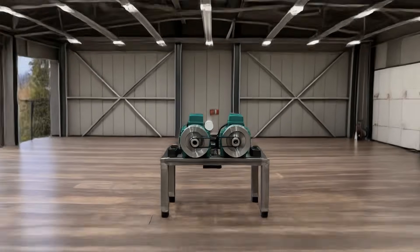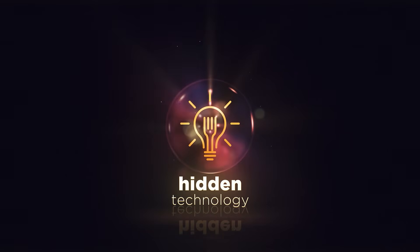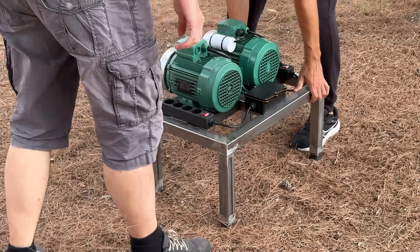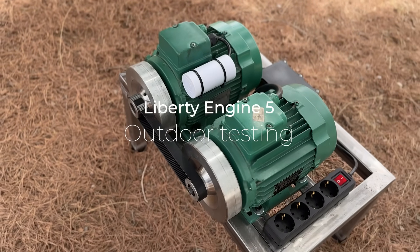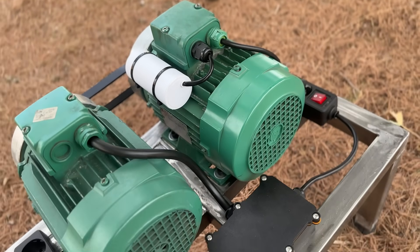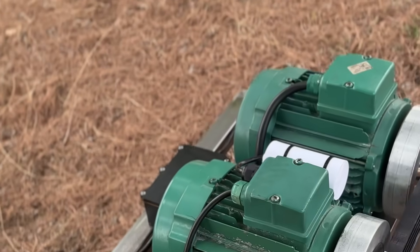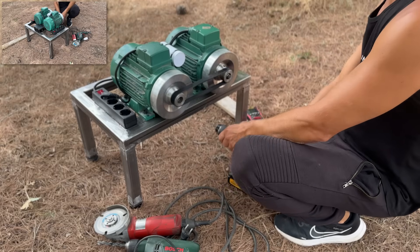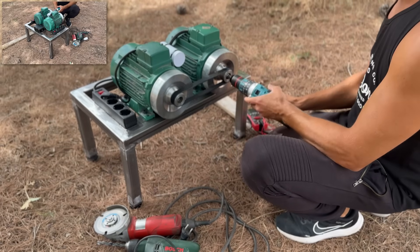We'll include links to the scientific literature in the description. For this test, we'll travel to a rural area with no external power supply. This prototype consists of a modified electric generator and an electric motor connected by a drive belt. To start our generator, we'll flip the two switches on the power outlets. Then, using a battery-powered drill, we'll give the system an initial push.